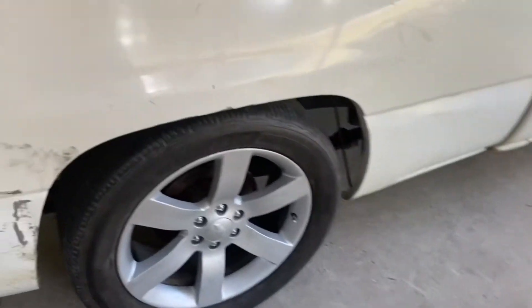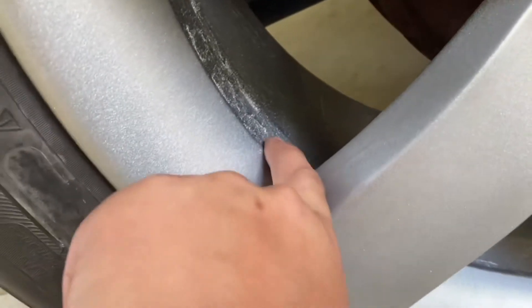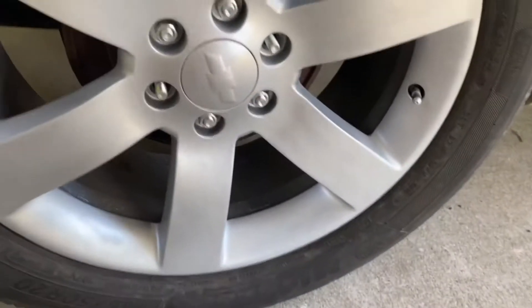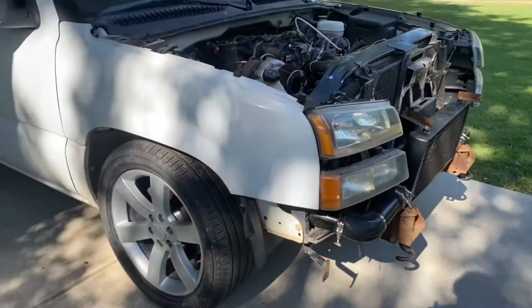I'm back - finished off painting the wheels, just slapped them on. I only painted from right here and up, all the way here, since I'm not ready yet. Looks like it's over. Yeah, I finished up, slapped them on - makes the truck look nicer.